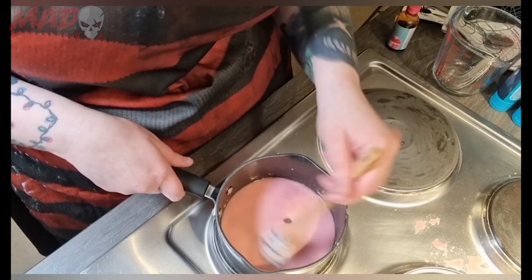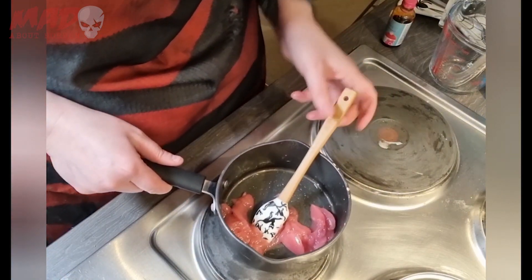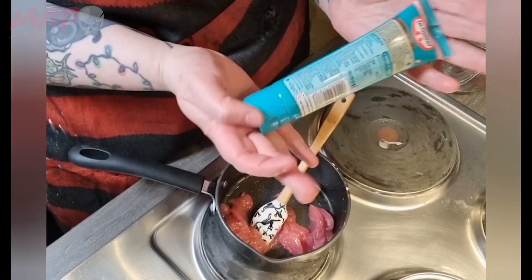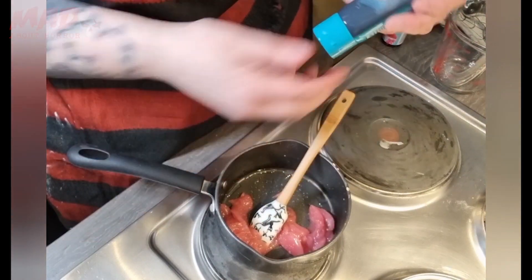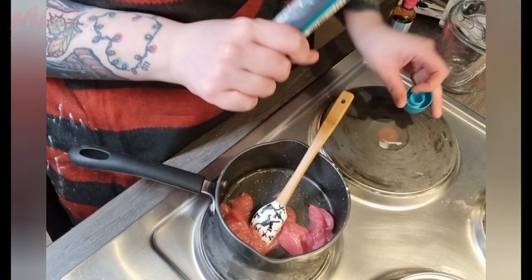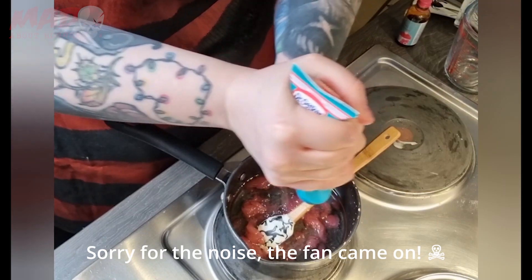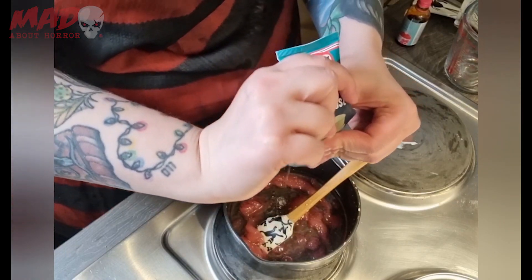Let that heat up and it'll start going a bit gloopy in texture. Then you just want to add your glucose syrup — around about 250 grams. You can get these little tubes in Sainsbury's or Tesco's and they're about 140 grams each, so I just use a tube and a half. Take the sealant off first, then pour all 250 grams of glucose syrup in. This will give it that shiny blood-looking coat — when you splash it on the cake it looks really cool.